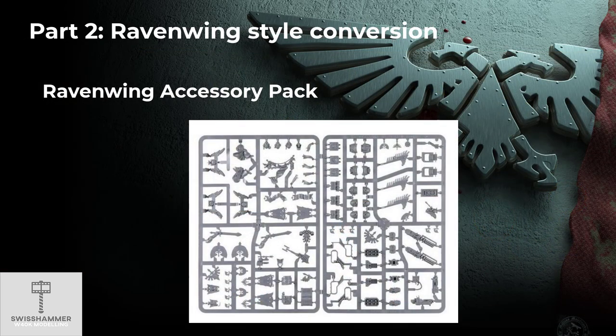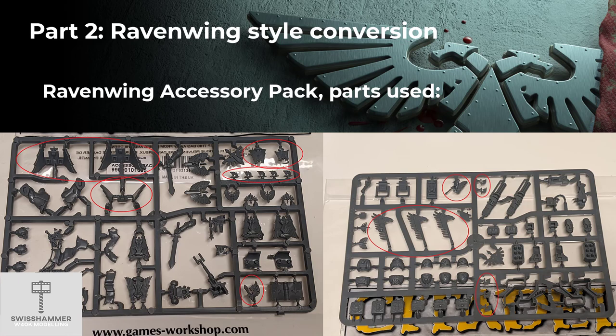With the shoulder pads out of the way, let's have a look at how to add a touch of Ravenwing to them. For this we will be using the Ravenwing accessory pack, which was originally intended for the firstborn Ravenwing units such as bikes and land speeders. Nonetheless, with a few adjustments, many of these parts can be used for a conversion. I have highlighted the parts that I personally used, but that selection is completely up to personal imagination.